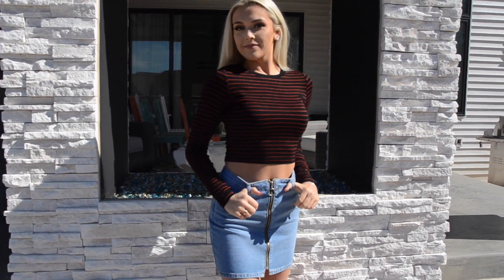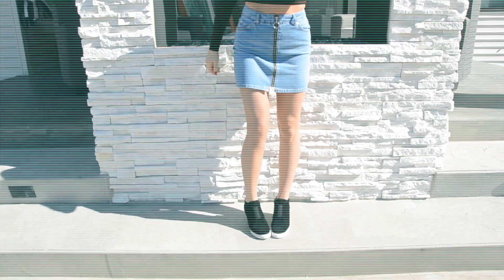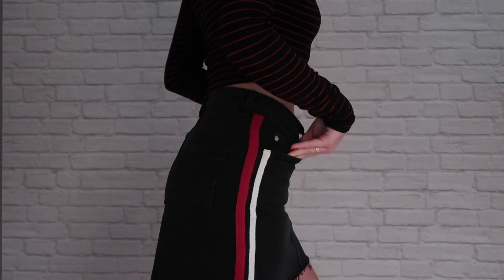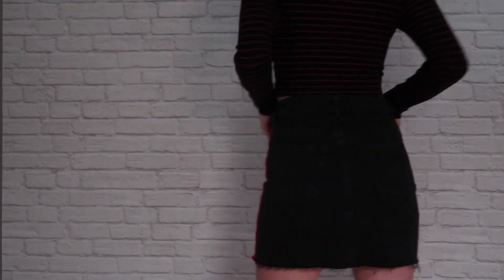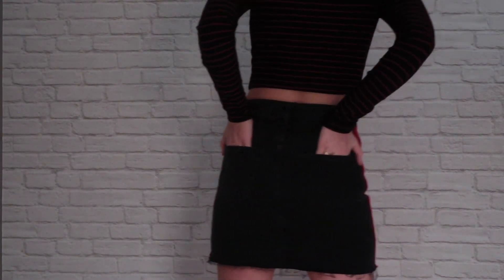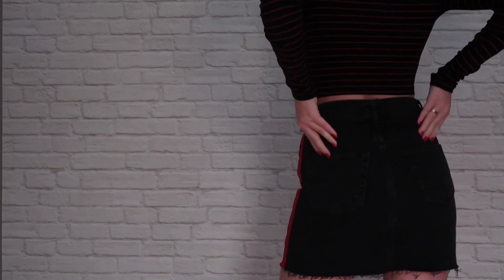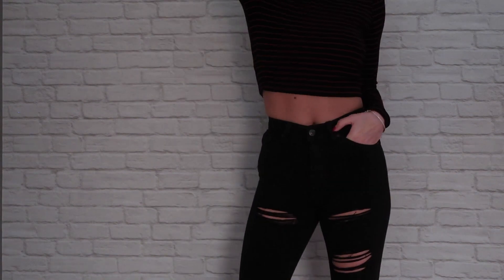This first outfit is from Zara. It is a red and black striped crop top, and I paired it with this cute denim skirt with silver detailing. I also showed you this plain black skirt with red and white stripes on the side - you can really pair it with whatever bottom you would like. I also showed you my ripped up black jeans.